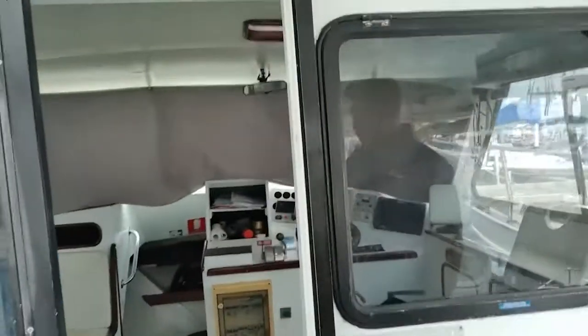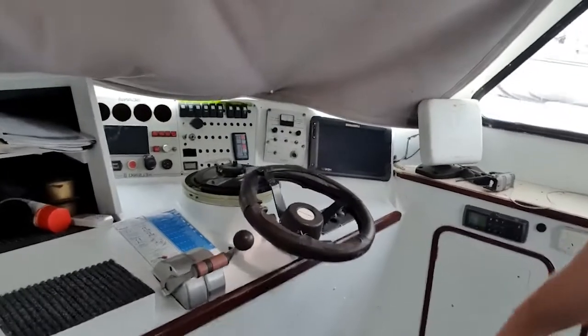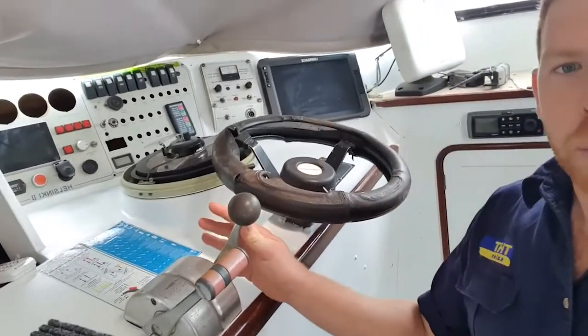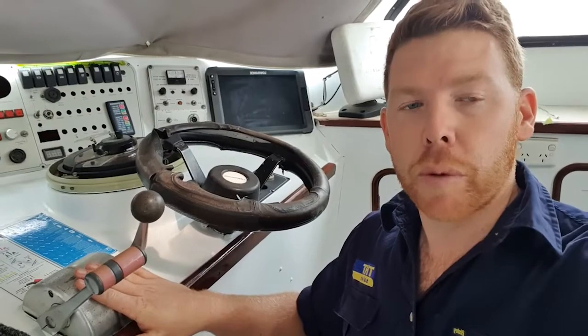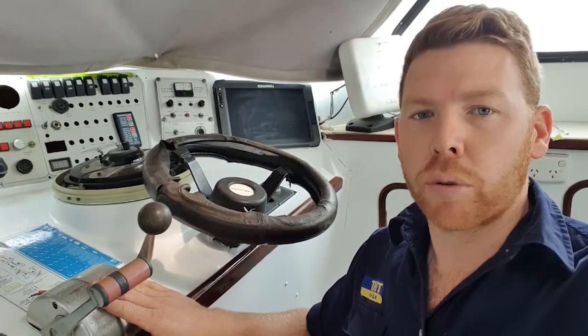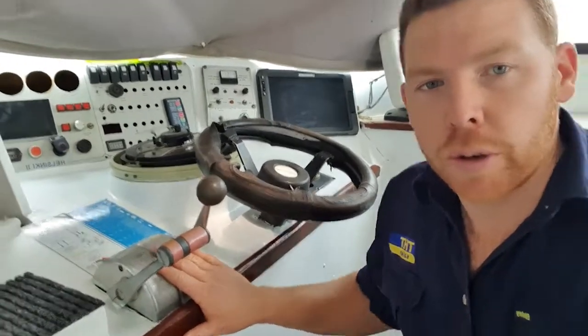Reliability is the reason behind making the changeover from the High Nautix across to the Flexball systems. Here in the cabin, you can see we have a second set up. On these systems here, what we have is two different levers. One controls the gear actuation for the three positions — forward, neutral and reverse — and the second lever controls your throttles. So all of these here will be replaced with the brand new Flexballs.